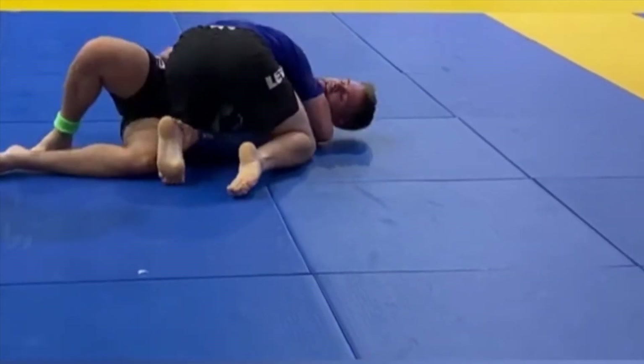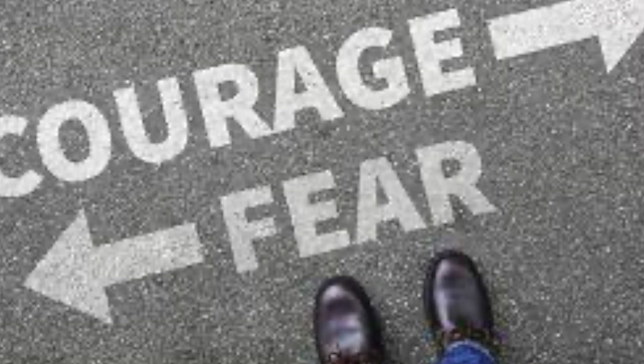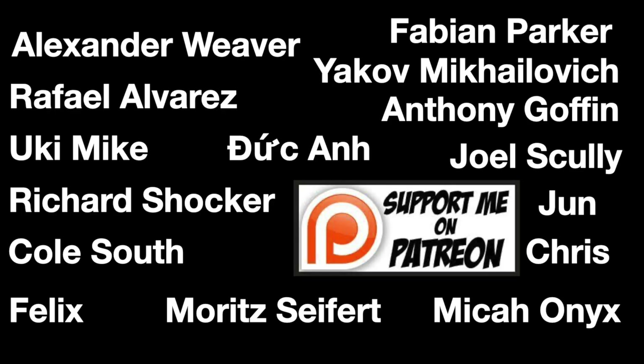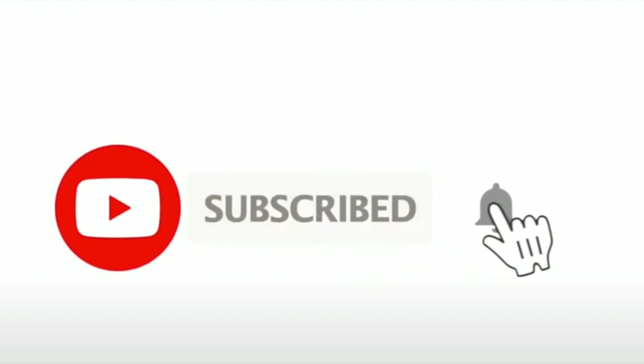Thank you to Anthony for sending in this footage — it takes a lot of courage to have your performances reviewed and critiqued. If anyone else is interested, check out the Patreon for now, but I'm hoping to have a website in the future to avoid those fees. Thank you for the support and we'll see you in the next one.